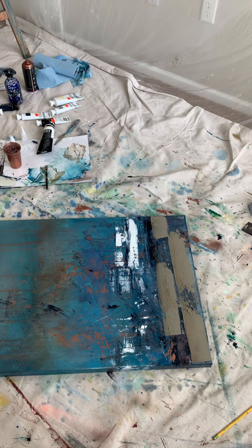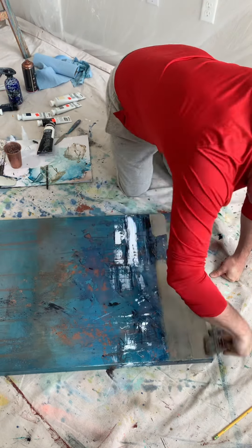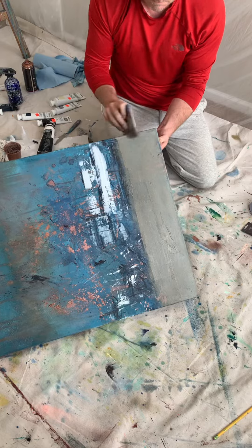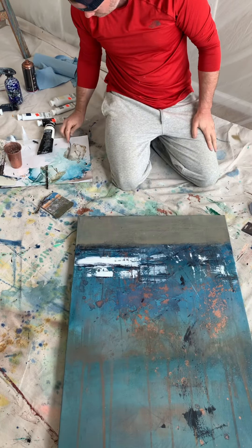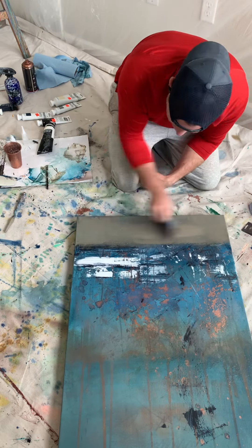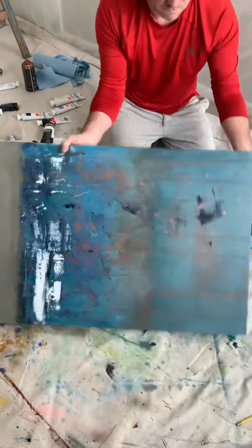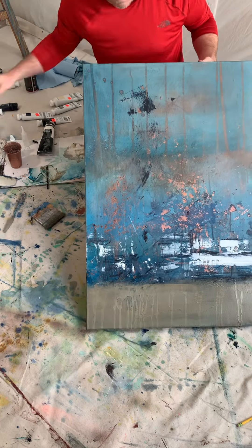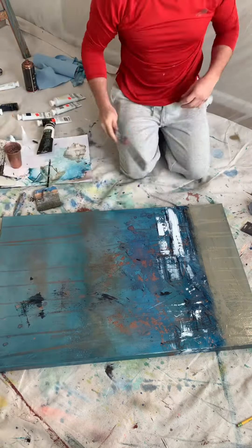I created this piece and then let it dry overnight, came back to it, and it was a little busy for my eye in this particular section down here. So I am adding a thin layer of paint — it's got some of the colors that I have been using so it'll be cohesive — and then I just brush it out as thin as possible. It's all about finding ways to unify the painting.